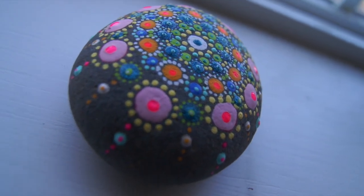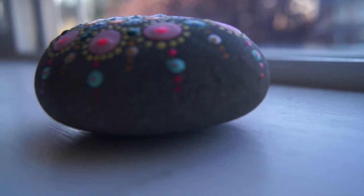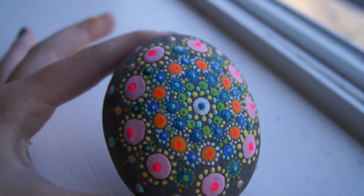That's our final look of the mandala stone decoration, which we made using acrylic paint with different techniques. It's super easy, super fun, and a great decoration for your home. It's also a perfect handmade gift for somebody you really like.